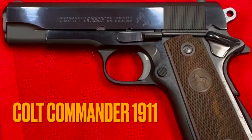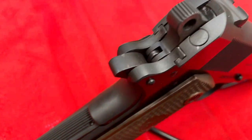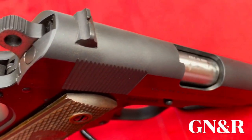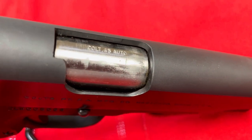Today we're going to take a look at this 1969 Colt Lightweight Commander in .45 Automatic. Welcome to Gun News and Reviews, and I had an opportunity to take some up-close shots of this beauty.